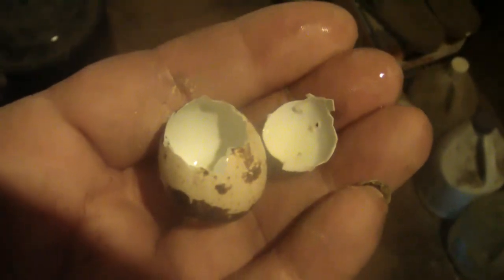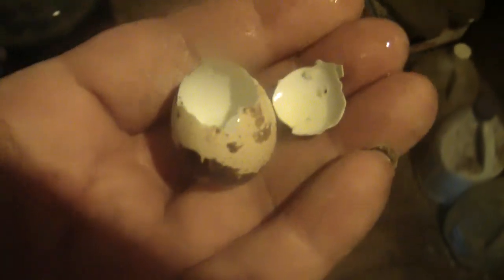Now that you've seen quail eggs, quail egg scissors — and as you can see, there's not much to them — I'll end this boring video.